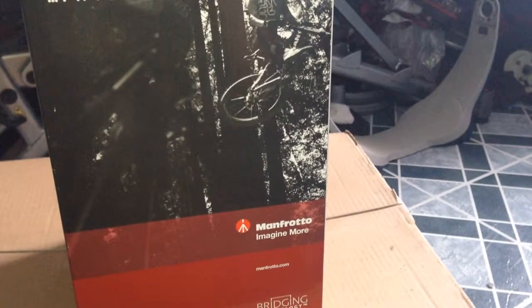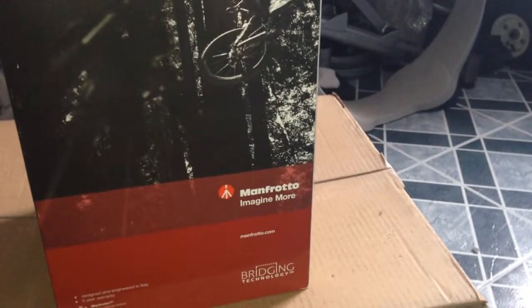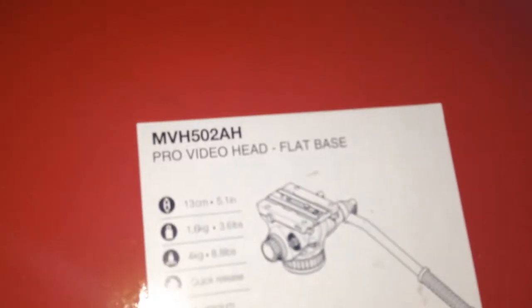Dr. Lior Bar-El, and today we're going to be doing an unboxing and a little review about the brand new Manfrotto MVH502AH Pro Video Head.